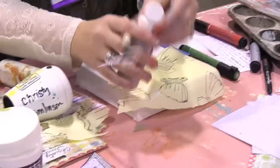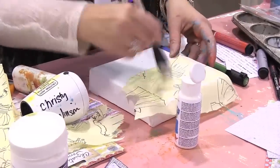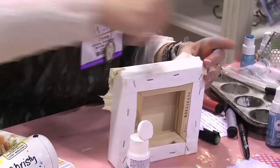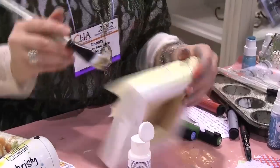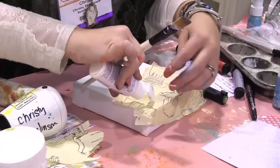Now when I'm using paper, I don't cover the sides of my canvas because paper is so stiff — it doesn't curve very well. But with tissue paper, it just works just fine. And the wrinkles, all that kind of stuff — that's what we like. We like the wrinkles. We want the wrinkles.